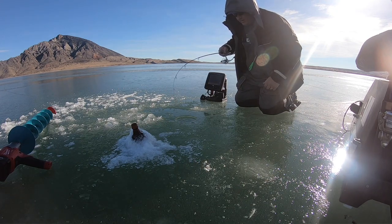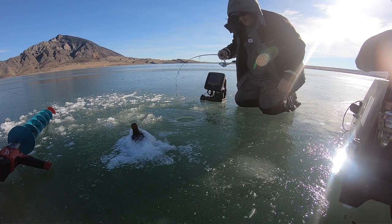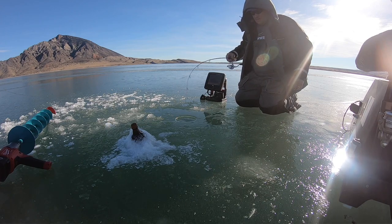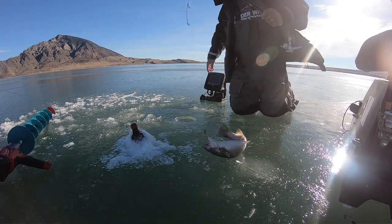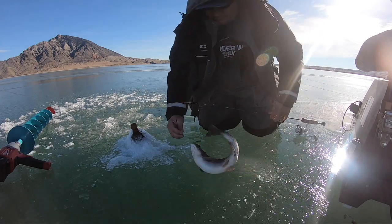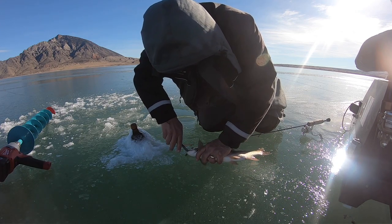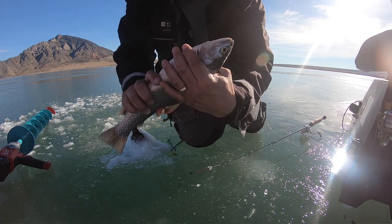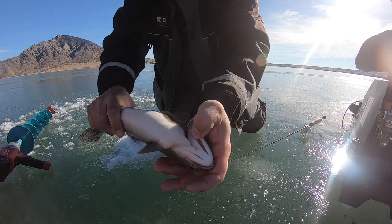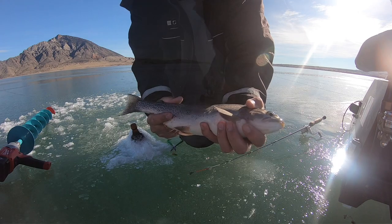Nope, he looks like a cutthroat — a nice cutthroat! Yellowstone cutthroat. These guys come right in; they live in here and in the springtime they go up into the park to spawn. He's not wanting to get out of the water — he's a nice cutty. They're liking that new jig I just made last night. That's a Yellowstone cutthroat, born and bred in Wyoming.